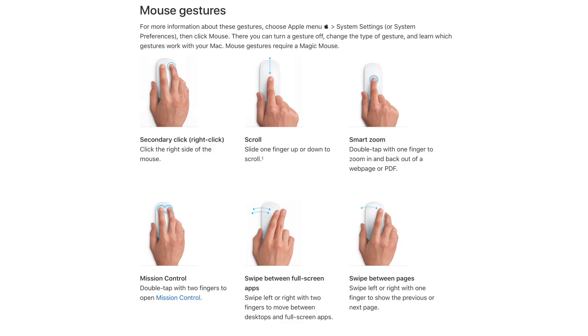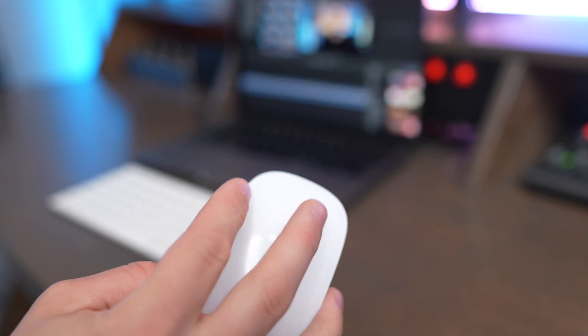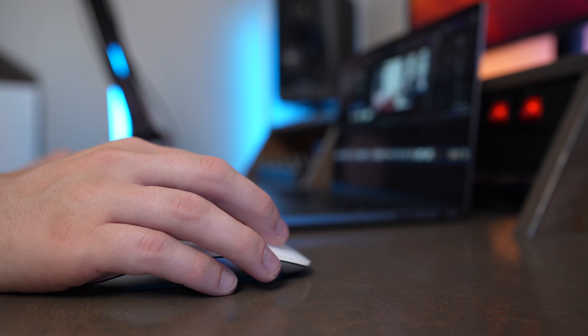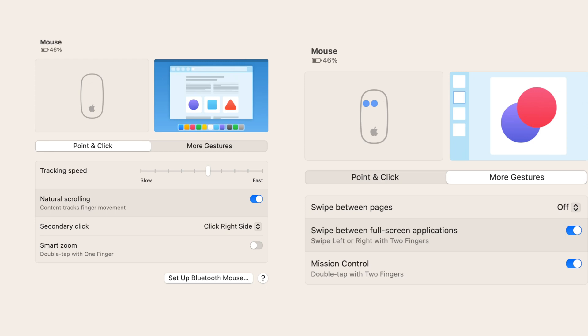Another thing I really like about the mouse is the gestures you can use on top of it. You can use two or three finger swipe to go between your different desktops or full screen apps. The Magic Mouse works really well, it's super easy to use, and it just feels super natural if you're already in the Mac ecosystem. It pairs great with all Apple laptops and desktop computers, and within macOS you can easily change all the different settings like your pointing sensitivity as well as the different gestures.